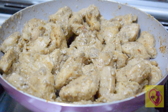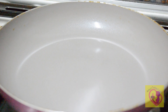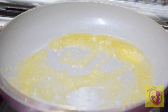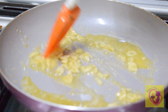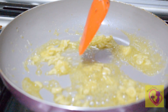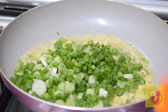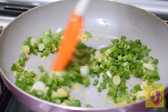Now we will cook the chicken on the side. In the same pan, we will cook 2 tablespoons of butter. We will melt the butter and mix it in. The green parts will be added and cooked with the butter.